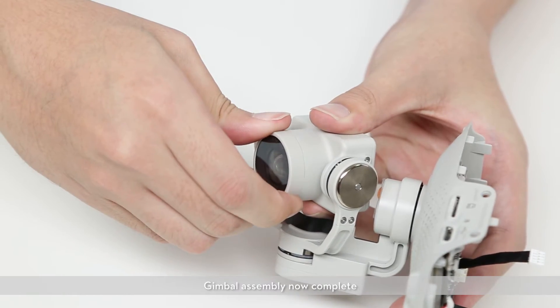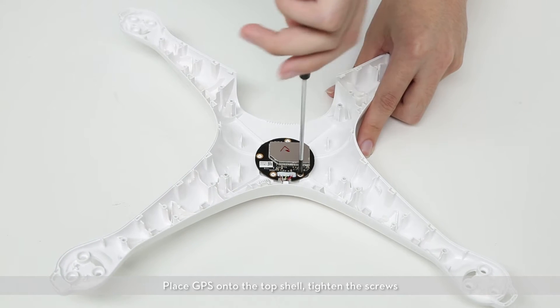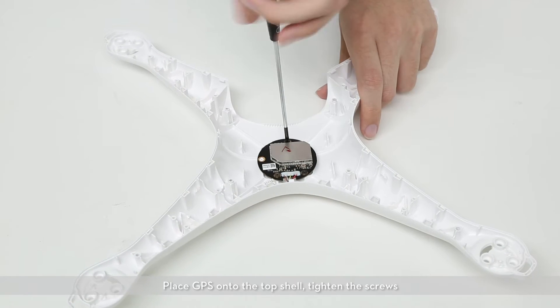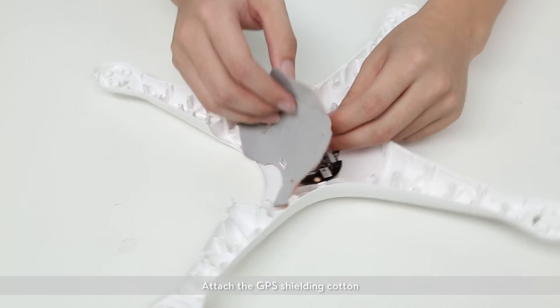Gimbal assembly is now complete. Place the GPS onto the top shell, tighten the screws, and attach the GPS shielding cover.